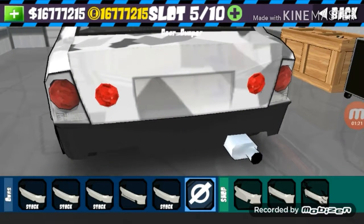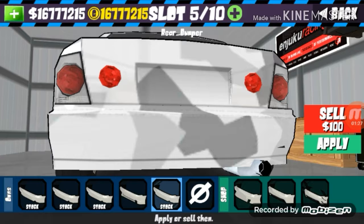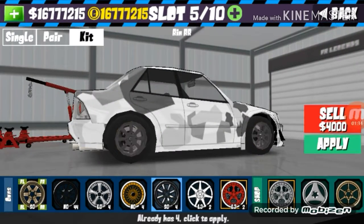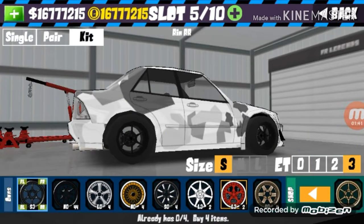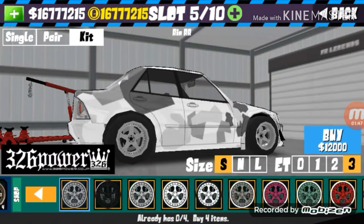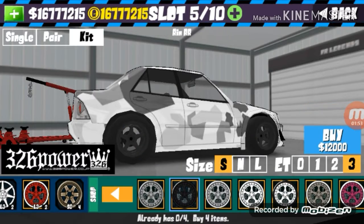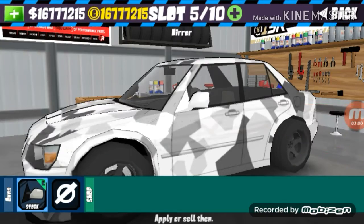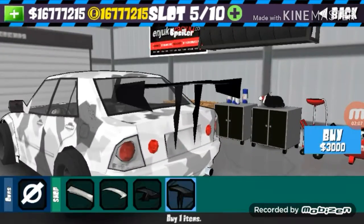And we're gonna add some new buffers. The mirror is very important on the road. Let's also add some spoiler.